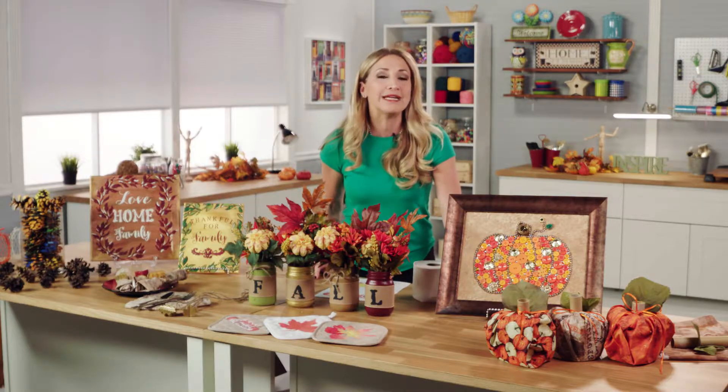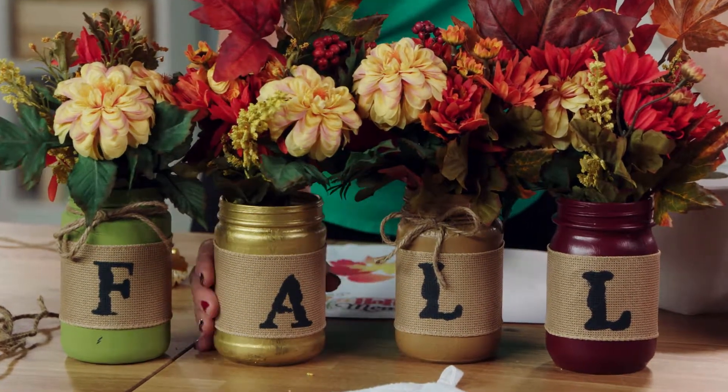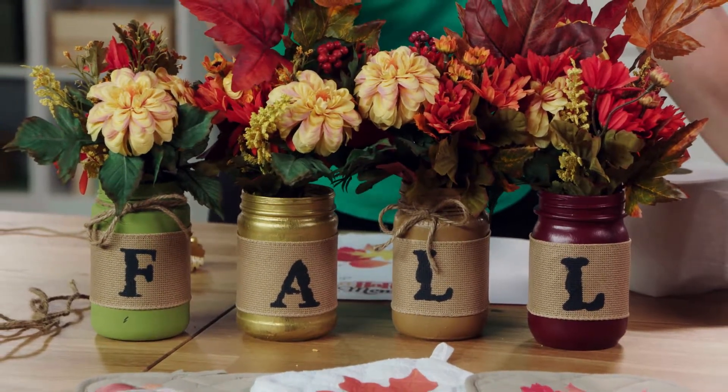You can repurpose those empty sauce jars to make a pretty mantle display. Just paint the glass jars, wrap a piece of burlap ribbon around each of them, write something on the ribbon, and add flowers to complete the look.